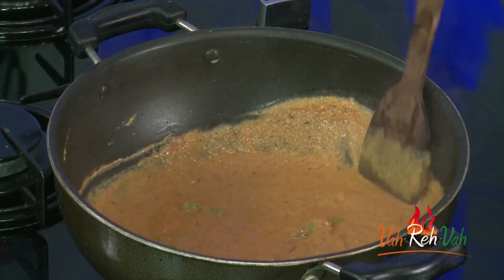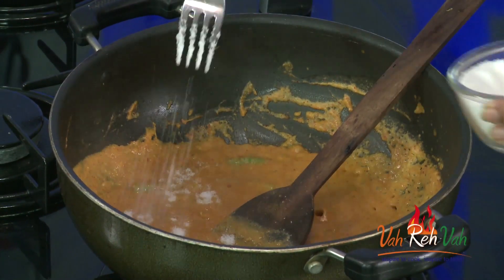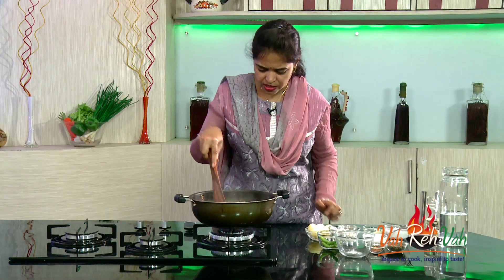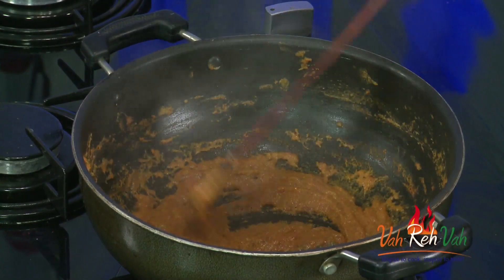It will take at least 4 minutes. Just cover with a lid to avoid spilling. I forgot to add salt, so I added it now — let it cook for another 4 minutes. Here you can see it is nicely cooked and has become a nice thick paste.